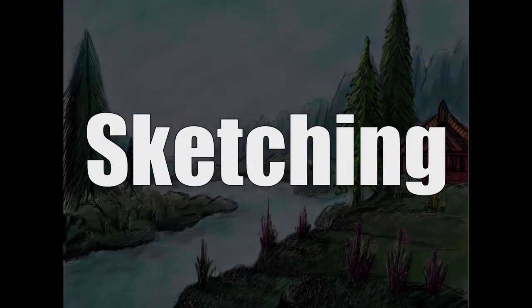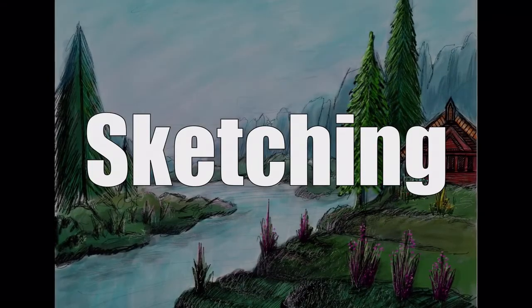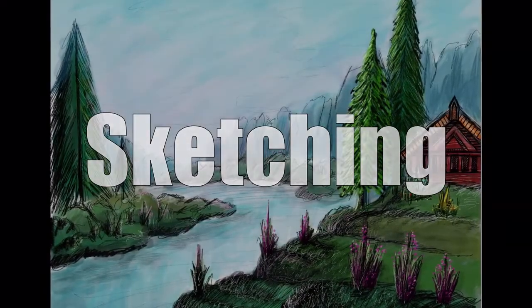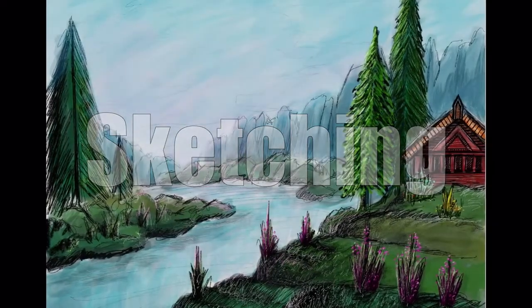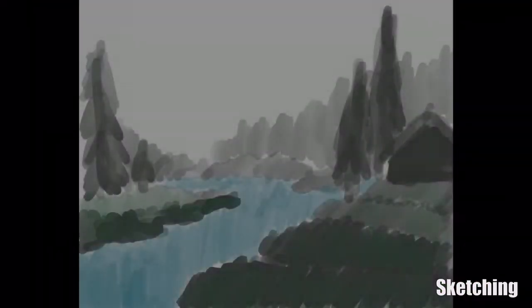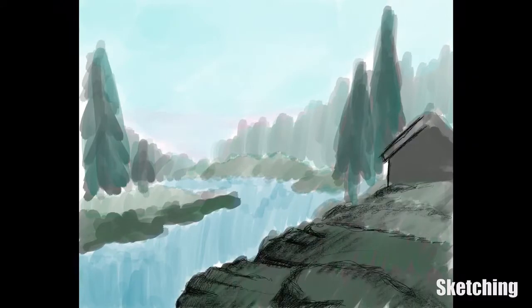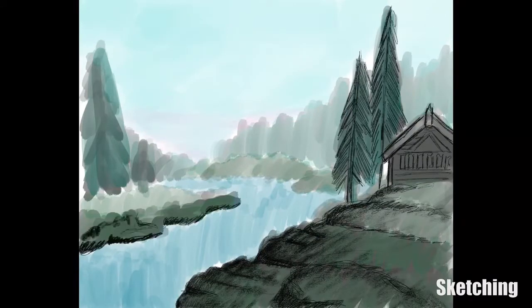Hi everyone, welcome to sketching. Today I'm doing something a little bit different — I'm not doing my five-minute sketching challenge. Today I thought I should give a little preview on a landscape painting that I'm doing on my iPad Pro. This is going to be the first kind of proper complete drawing that I'm doing, and I'll be doing it in parts, so this is part one.